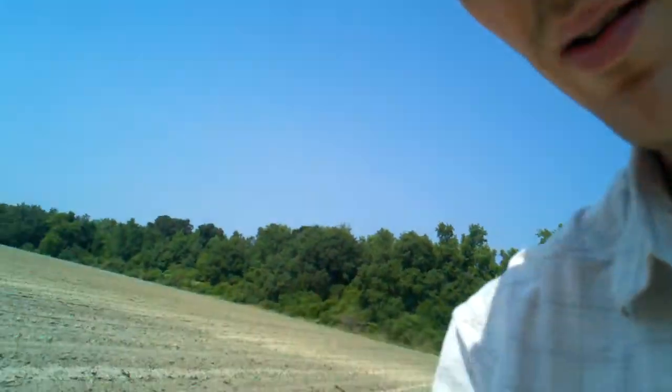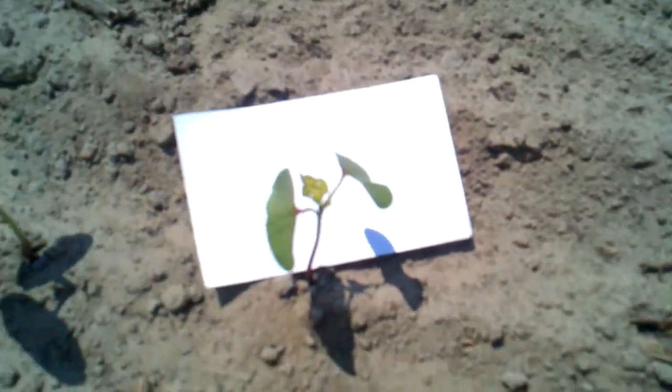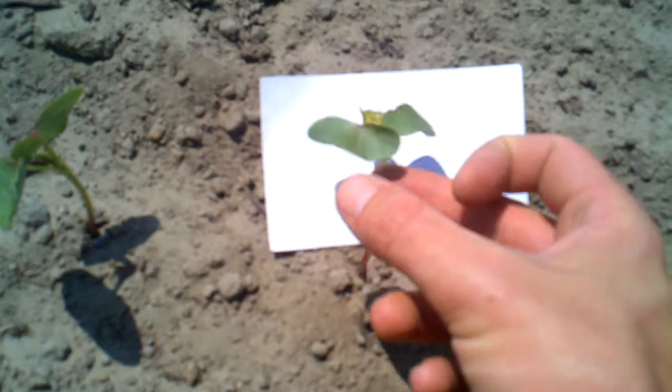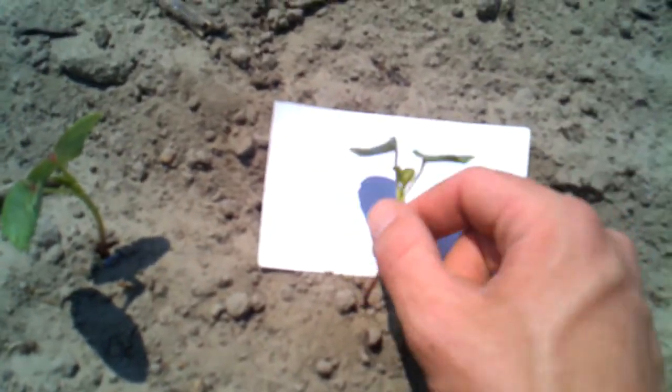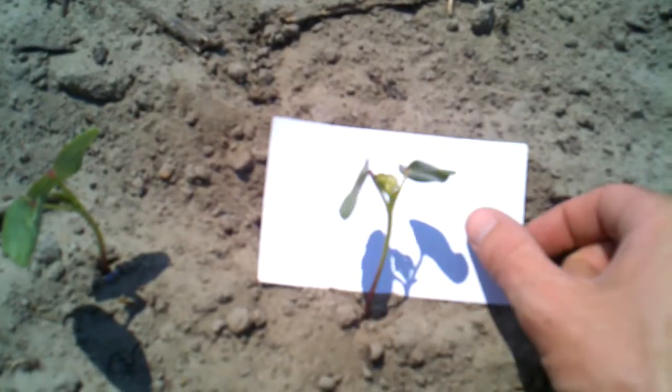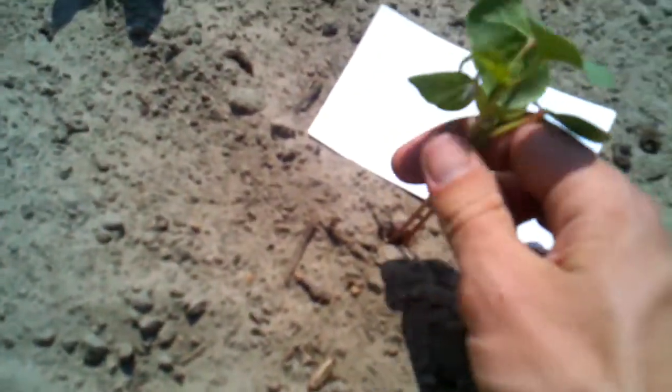I've actually got one crawling on my hand. What you can do is take a 3x5 card and take your cotton plant like this — you can knock it down a few times and shake it. A lot of times you'll see the thrip fall down off the cotton onto your white card. Let's just shake a few of these here.